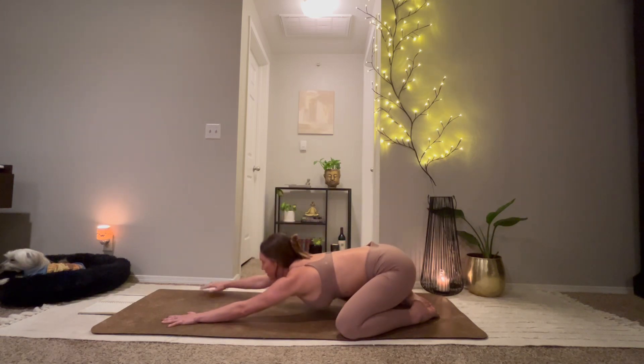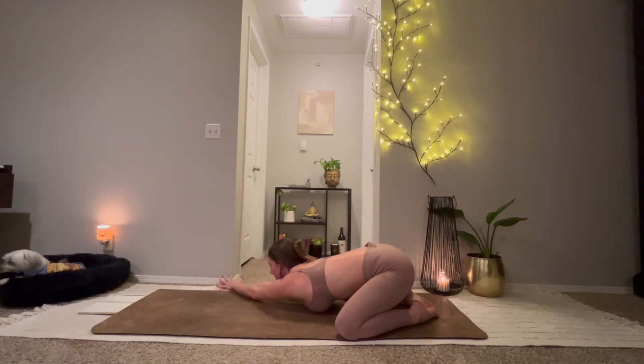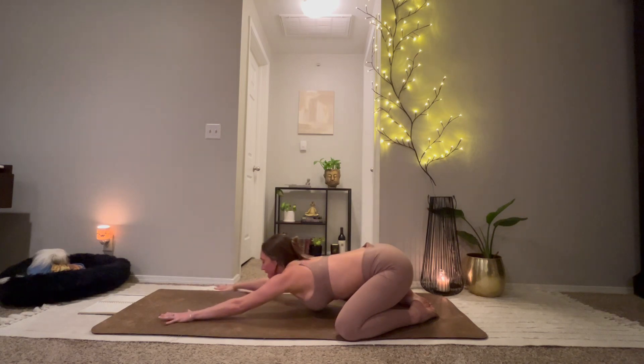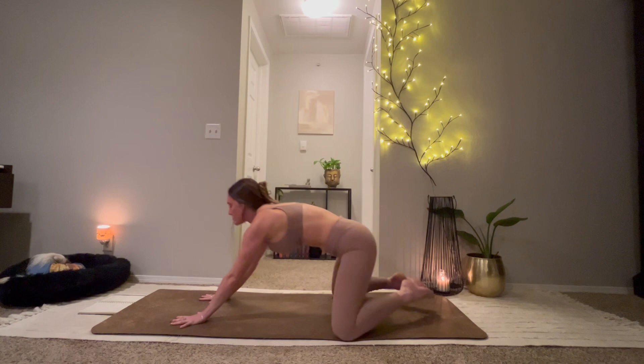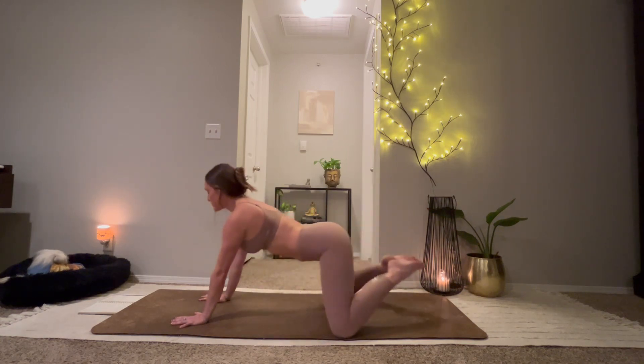Begin to walk your hands to the right edge of your mat. Maybe place your left hand on top of right. Begin to open up through your left ribcage. Inhale, rise up for swan. Exhale, child's pose.